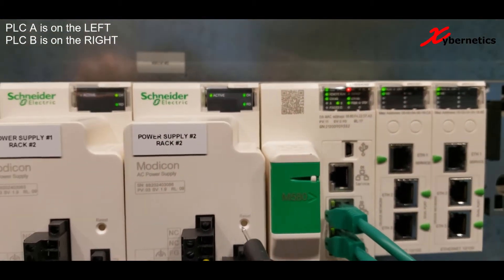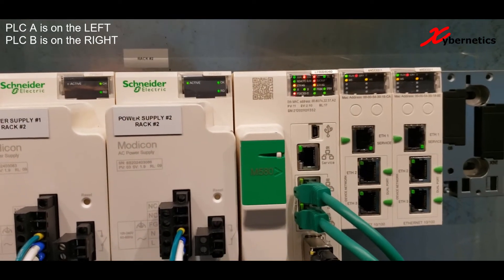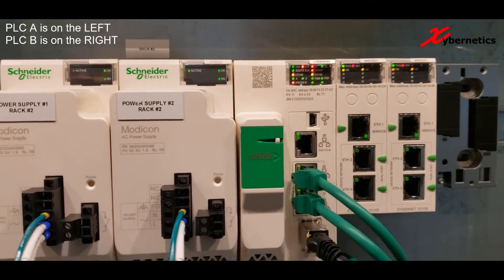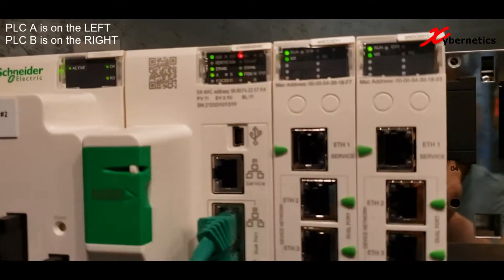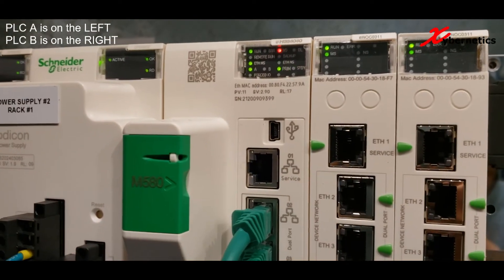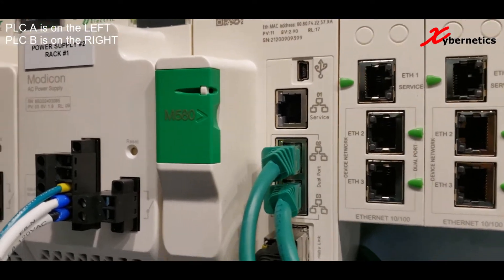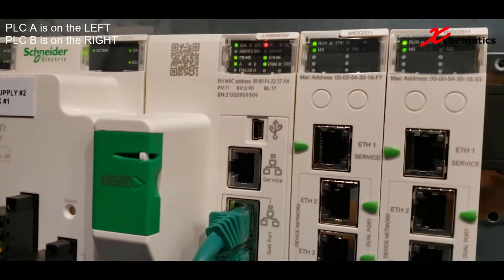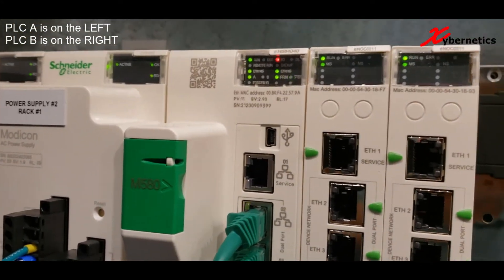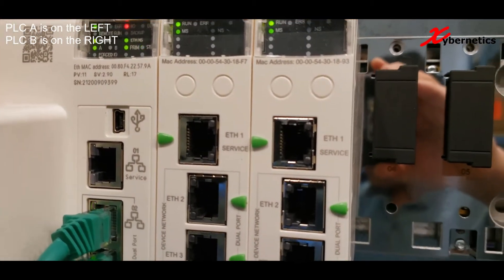So PLC B is your active PLC. We just power cycled that PLC. And PLC A, which is on the left hand side, it was on the standby. As you can see, as soon as PLC B loses power, PLC A assumes the primary role — the active PLC role — while it allows PLC B to power cycle and get ready.